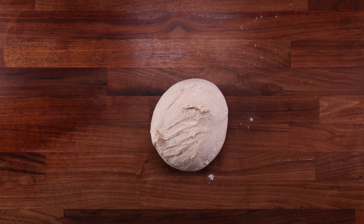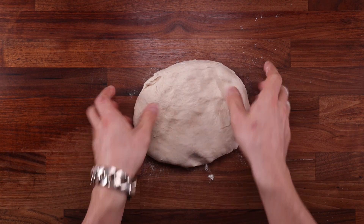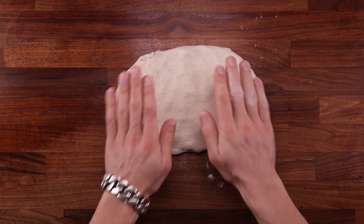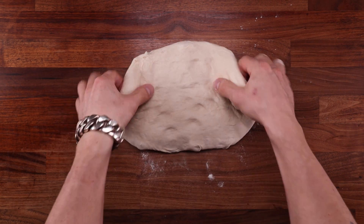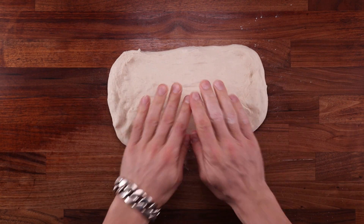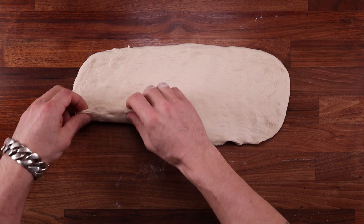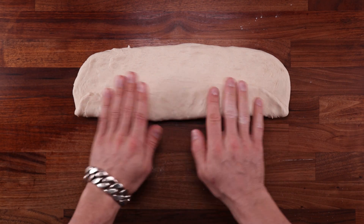Dust the dough with flour, release it from the bowl using a scraper, and pop it out on the table with the smooth side down. Gently stretch it out to a large rectangle shape — don't yank it or you may tear it. Use your fingertips to press and gently lift and stretch it. This loaf will make two large portions, so it only needs to be as long as two sandwiches.